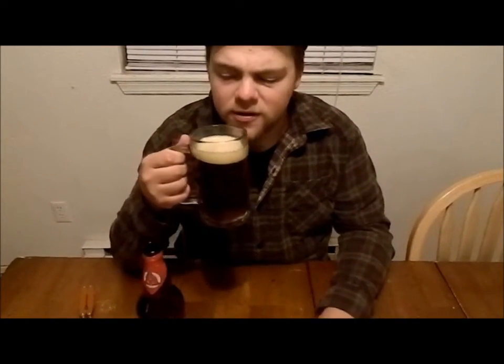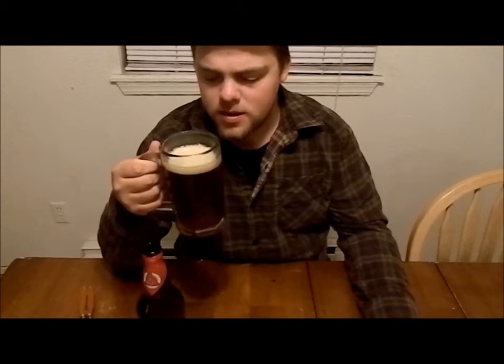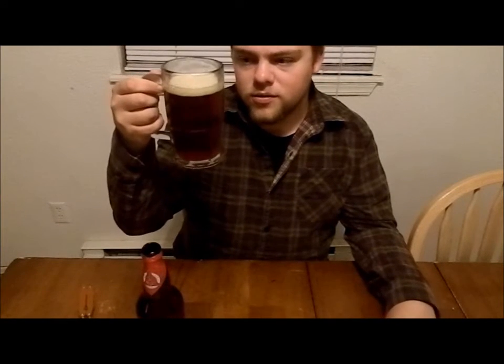It doesn't have a very strong smell, but it's kind of a sweet, maybe chocolatey sort of smell. It's got small bubbles rising to the top. So let's give it a taste.